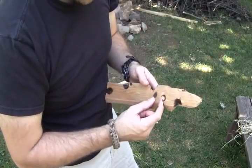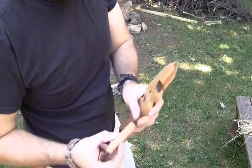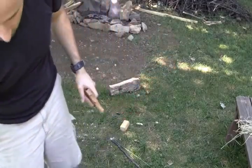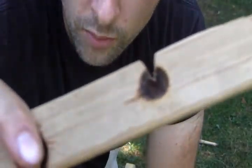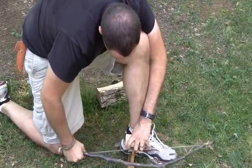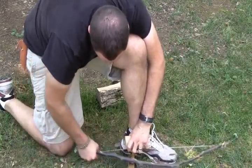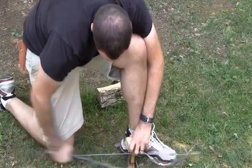Here we go. We don't want to be too far in the center because then we'll start to get a nipple on our spindle like that one — we don't want it that way. We want it nice and blunt, kind of like a dome shape. We had a breakage on our one hearth board, so went ahead and knocked out another one real quick. We're going to give this one a try and see how we do.